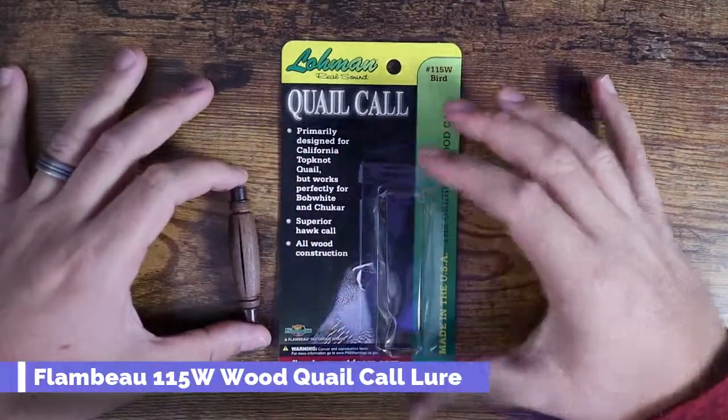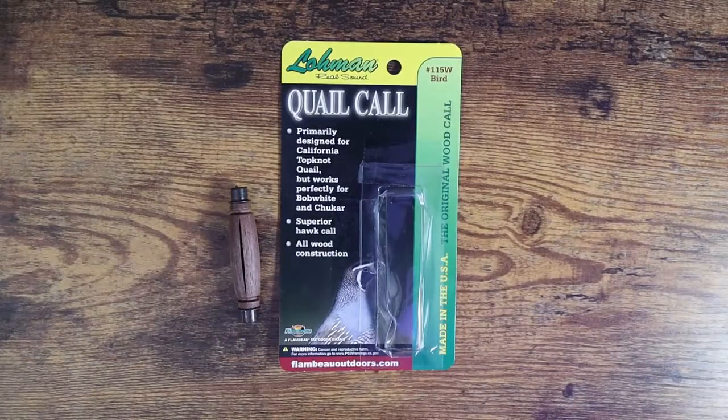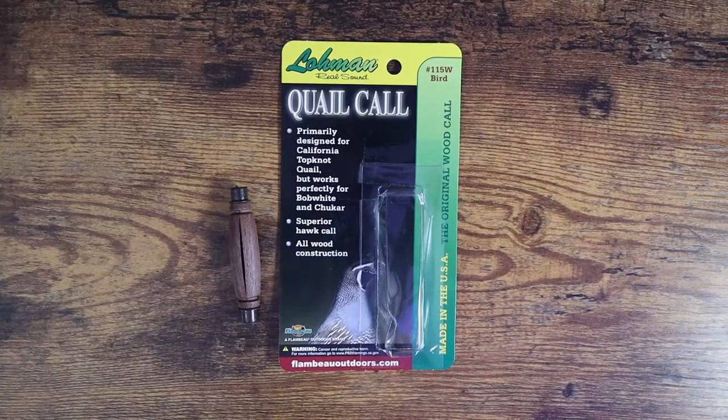What is going on guys? So today I want to show you this quail call. It is currently quail season over here in California, so we're out here looking for the valley quail, which is kind of what I'm after.